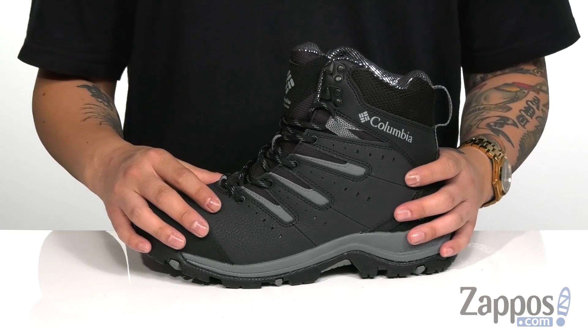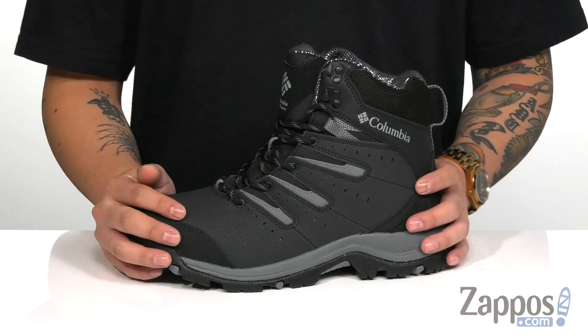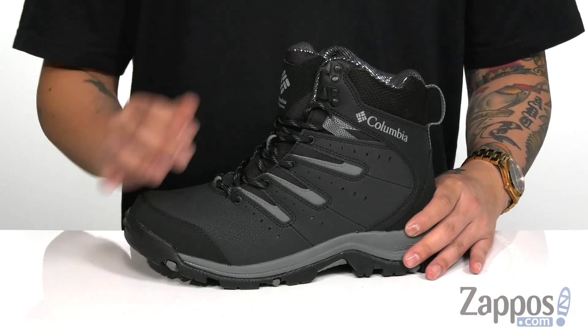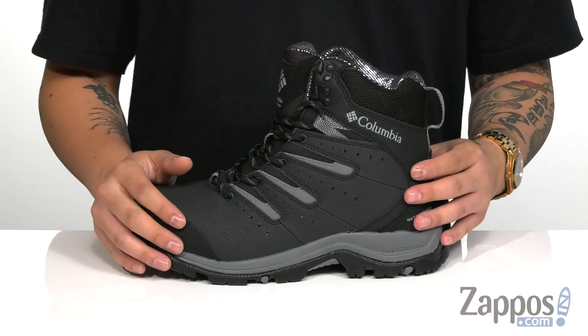The Omni-Tech waterproof membrane is going to keep water out of the boot, making it waterproof while allowing the boot to stay breathable and comfortable. You've also got 200 grams of insulation to keep you warm, and the patented Omni-Heat system on the inner lining that's going to reflect your natural body heat back into the boot for warmth.